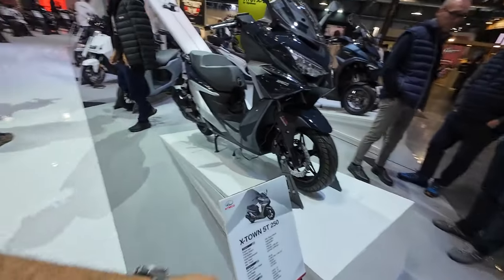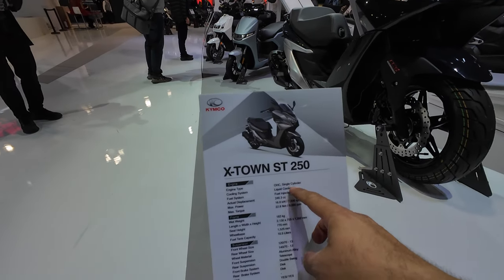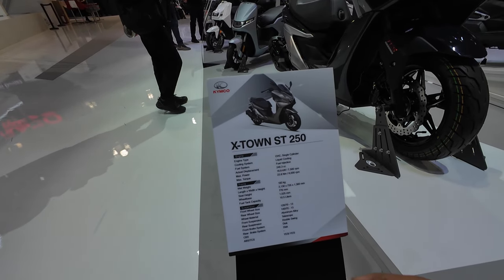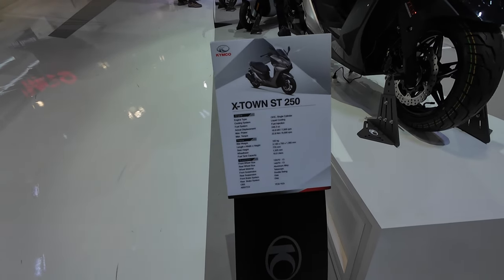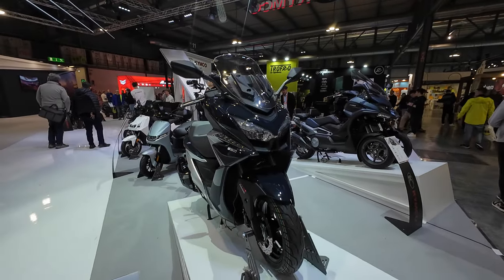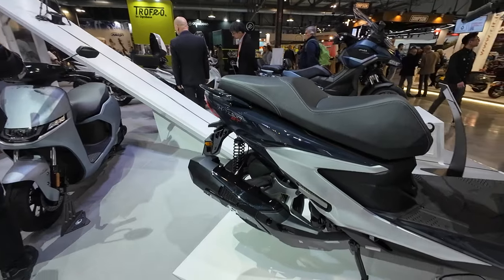Let's go through it as Kymco wants us to. This is the X-Town ST 250. It comes with a 250cc liquid-cooled engine, fuel injection, 23 Nm of torque, about 23 horsepower. 183 kilograms — that's not light, but it gives stability on the open road. Fuel tank capacity is only 10.5 liters — not much. 13-inch wheels on the front and back, and a very beautiful design with a fixed fairing up front and full LED headlights.